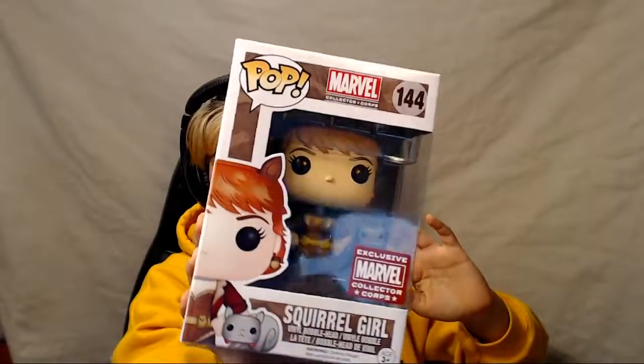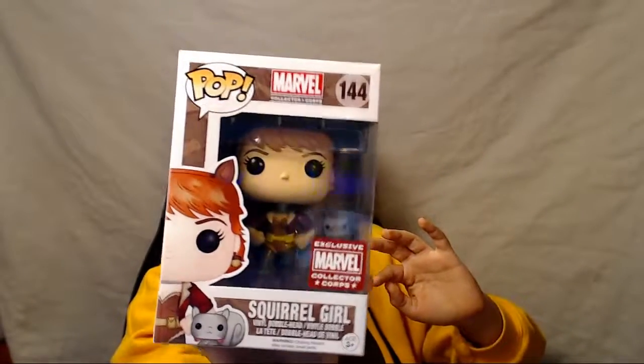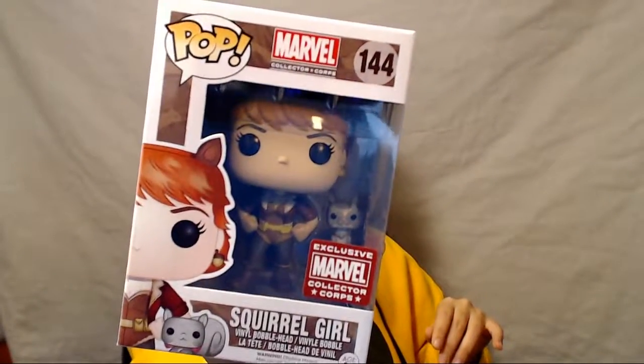When I opened this box I realized that the pop vinyls are exclusive — they're made specifically for this box. The pop vinyl in this one is... Squirrel Girl! Ta-da! She is so cute and I actually haven't opened her yet, so we're gonna open her and take a look. They are exclusive — they detail the design process and the making of this specific pop.